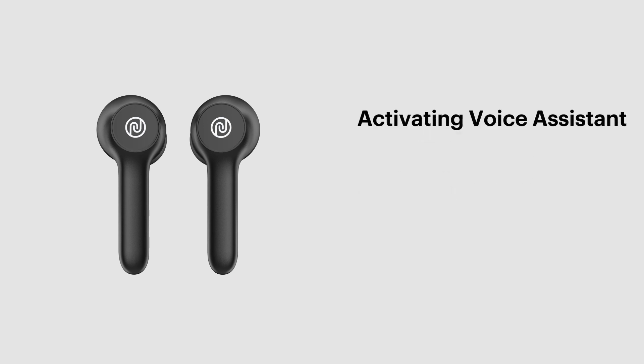Activating Voice Assistant: In order to activate Voice Assistant on your Android or iPhone, tap the left earbud three times.